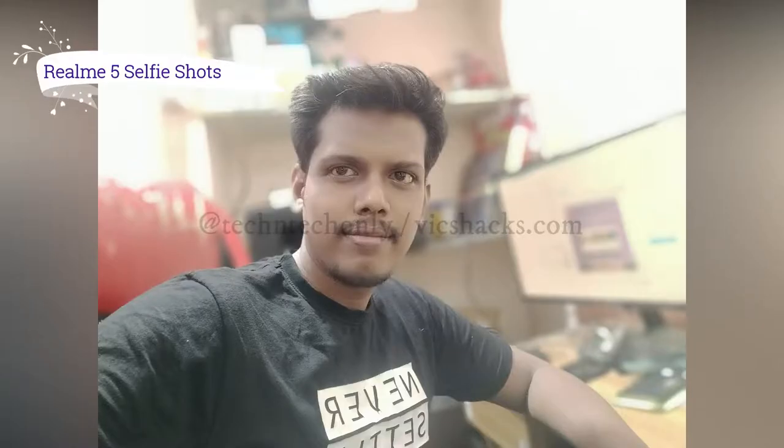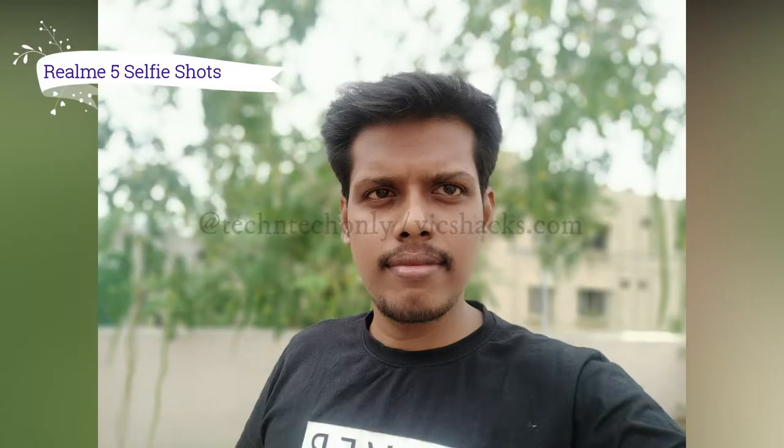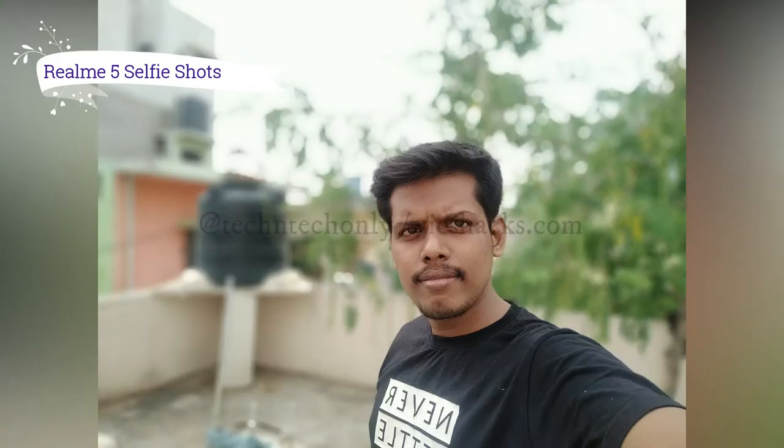The selfie mode also works well. It has a 13 megapixel f/2.0 aperture camera based on a Sony IMX386 sensor. Selfies are quite good in artificial lighting but not extraordinary — it smoothens the picture excessively, which affects the natural look. However, in outdoor conditions it is able to produce natural pictures, and portrait shots are coming out very well.